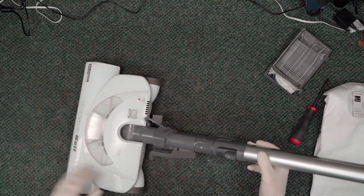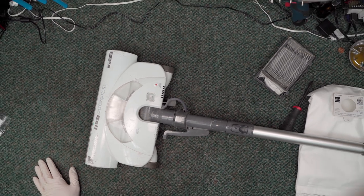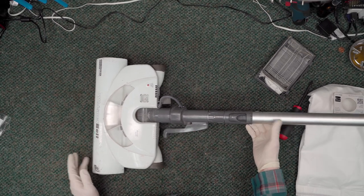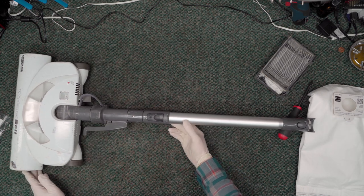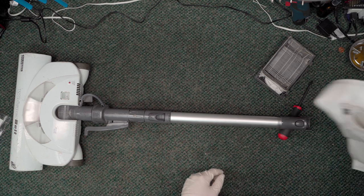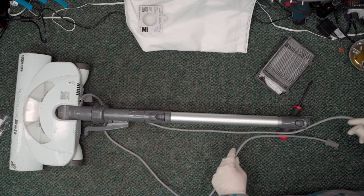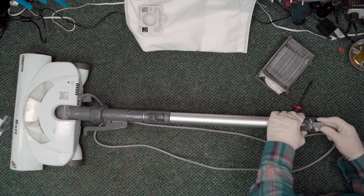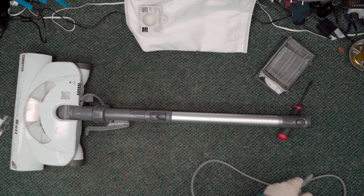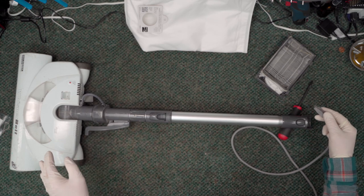In most cases on these, the power nozzle not turning on - they said it needed a belt when they brought it in, but what they didn't realize is that it's not coming on at all, so electricity is not getting to this guy. In most cases that is an issue with the hose, but we're going to eliminate this first. I'll hook up a little power nozzle pigtail, plug this into the mains, and if it's working okay it should turn on.